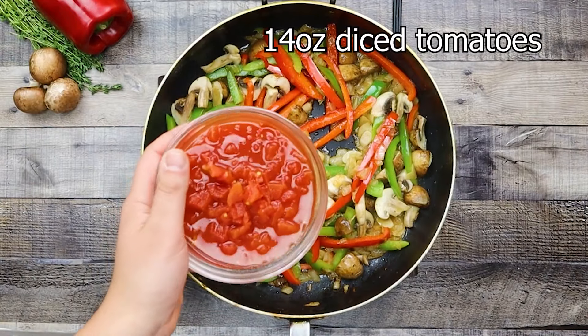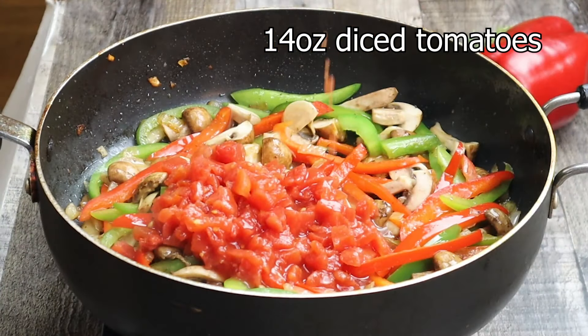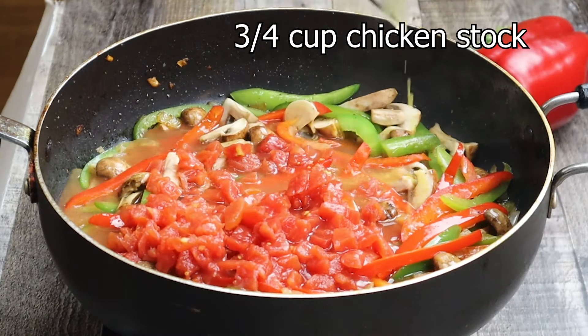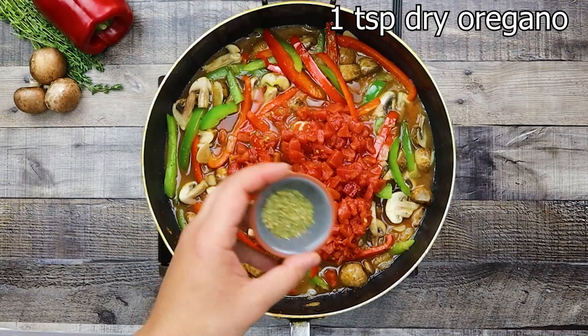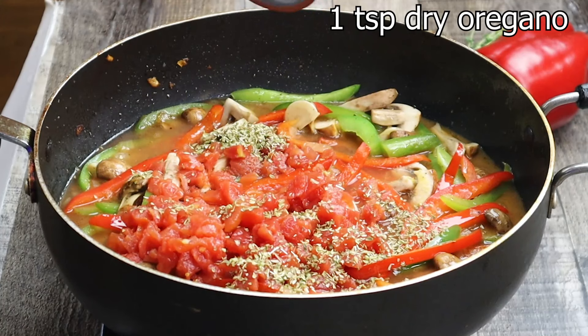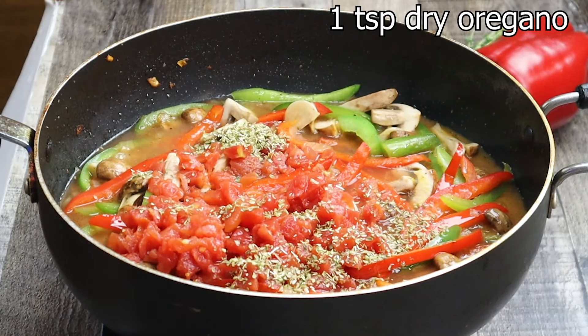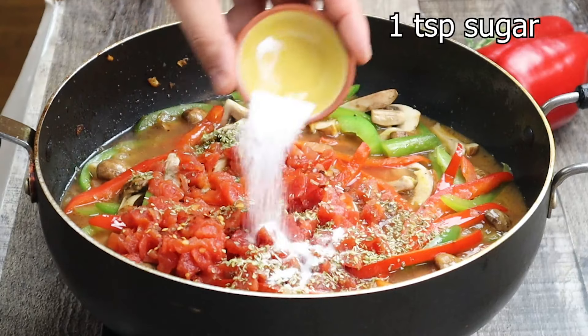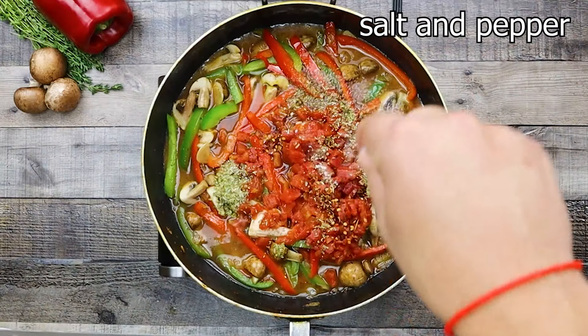Add 14 ounces of diced tomatoes with juices and three-quarters of a cup of chicken stock. Add 1 teaspoon of dry oregano, one-eighth of a teaspoon of chili flakes, and 1 teaspoon of sugar. Adjust the seasoning.